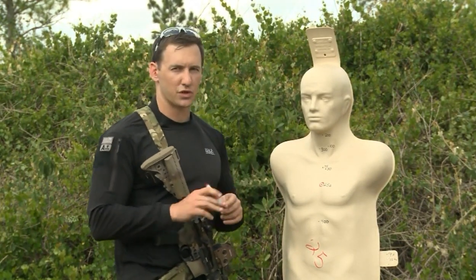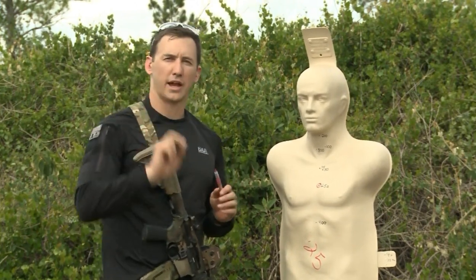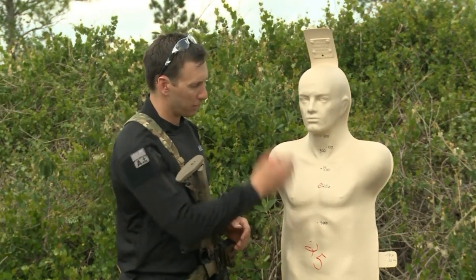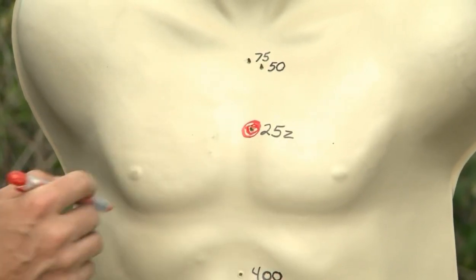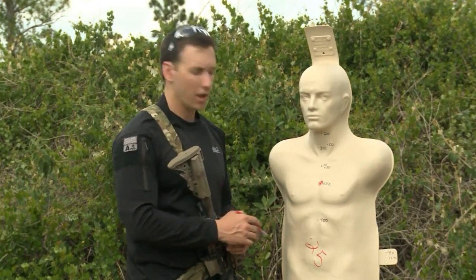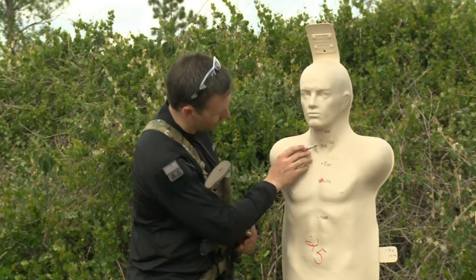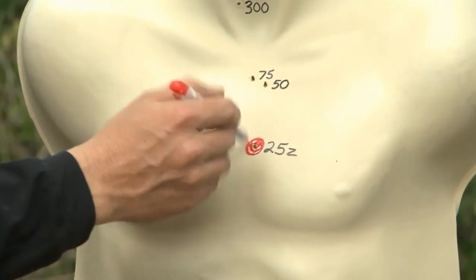The 25-yard zero is pretty interesting. I break it down into two categories: combat effective zone and holdovers. What is my combat effective zone — can I put my red dot on my zero and shoot a combat effective zone without moving that dot? Moving out to 50, 75, 100, 200, 300, and then I start working back down to 400 just by holding this dot.